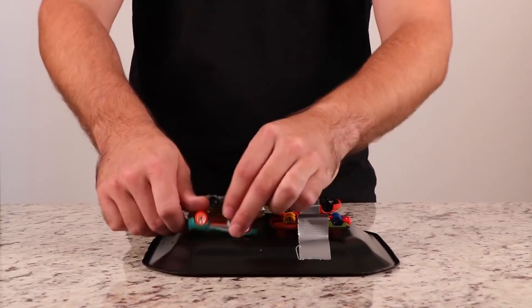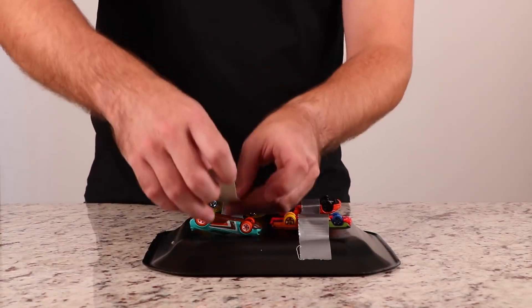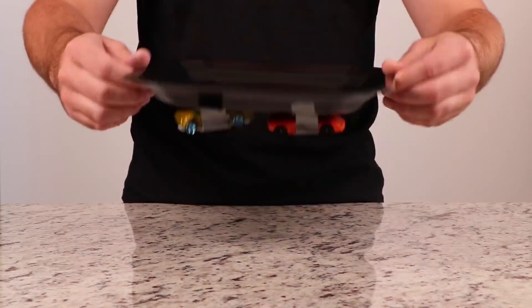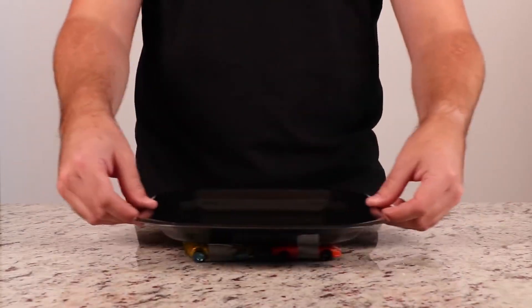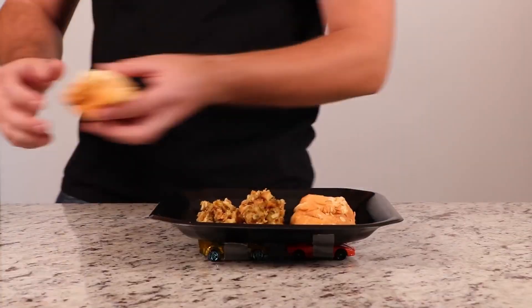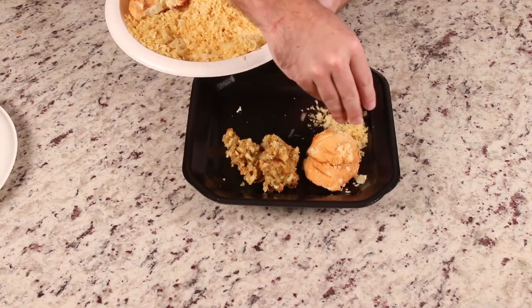Honestly, this guy kind of has a fetish with hot glue. I'm surprised he calmed that down. Maybe he ran out of hot glue. Not everyone's rich like you, Chris. Maybe his city ran out of hot glue — maybe the earth just has a hot glue shortage right now. So now he's stuck doing duct tape life hacks.